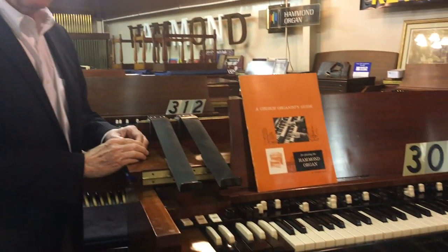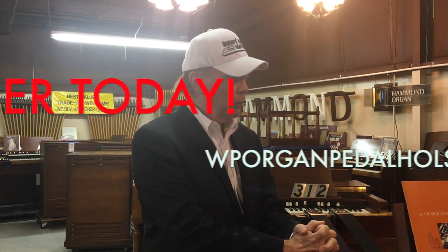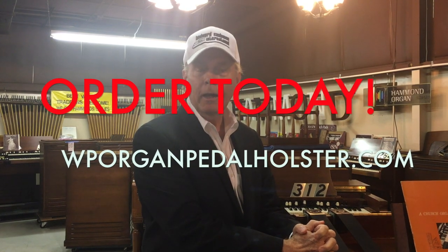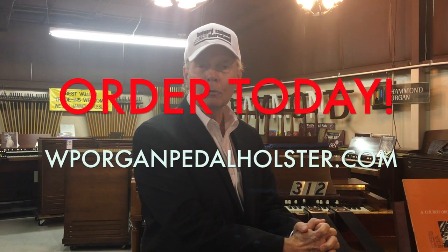You can still get to your draw bars, and it's just a beautiful thing. The WP Expression Pedal Holster, along with a device like this, makes playing a dream. The gentleman who invented the Expression Pedal Holster is a longtime friend of Keyboard Exchange and a fabulous musician. He spent a lot of time making that product available to all of you. So you should order one directly from WP Oregon — I highly recommend it. I think it's a great design and a very useful invention.